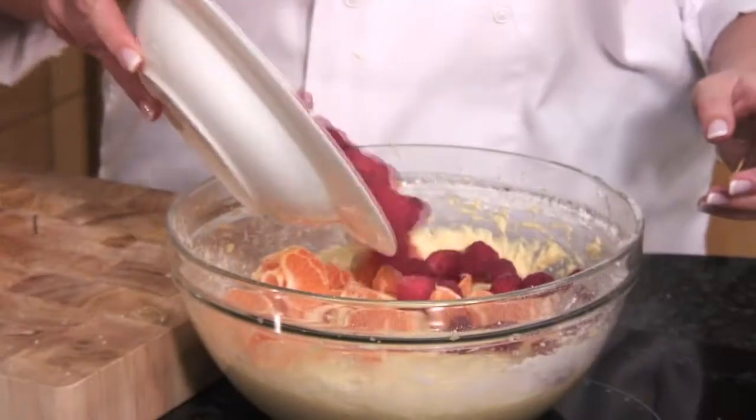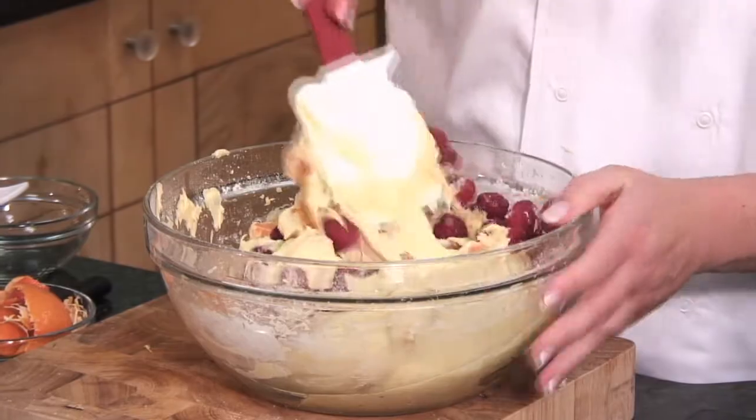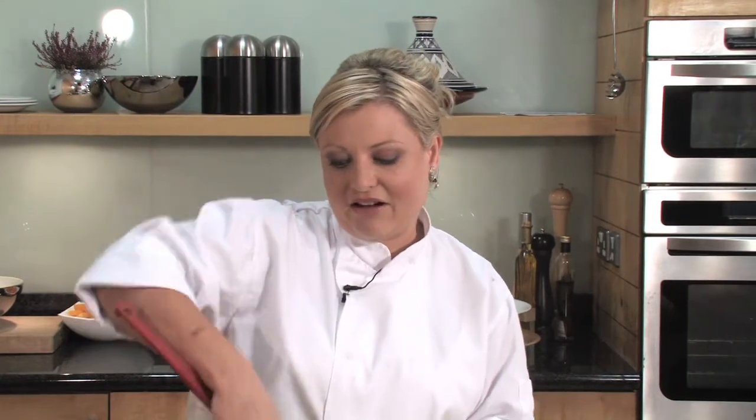We're also going to add 250 grams of fresh raspberries. The combination of the clementines and the raspberries not only looks delicious but is absolutely fantastic to taste. Gently fold these in because you want to try and keep the raspberries as whole as possible. You can even pop your raspberries into the freezer for a short while, because that will just keep them together. Raspberries, like all berries, are full of antioxidants called proanthocyanidins that are especially good for looking after our cardiovascular health and eyesight.